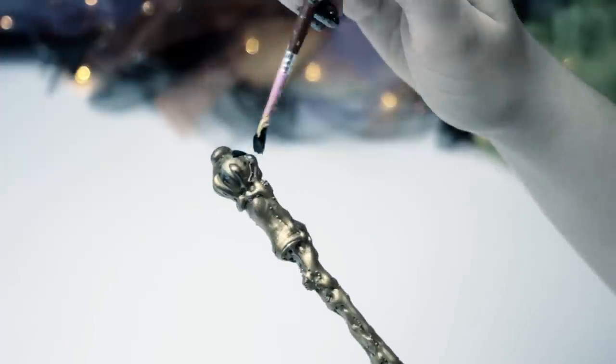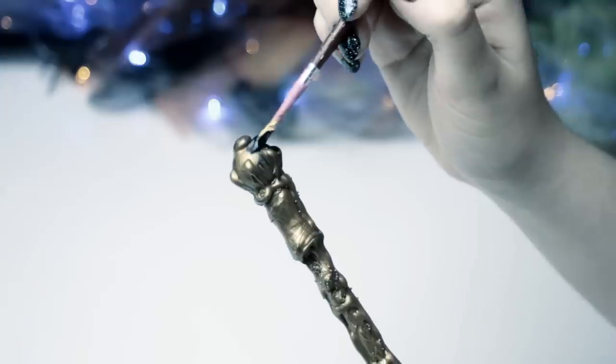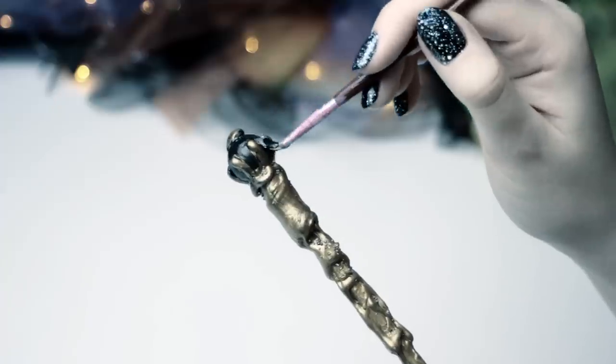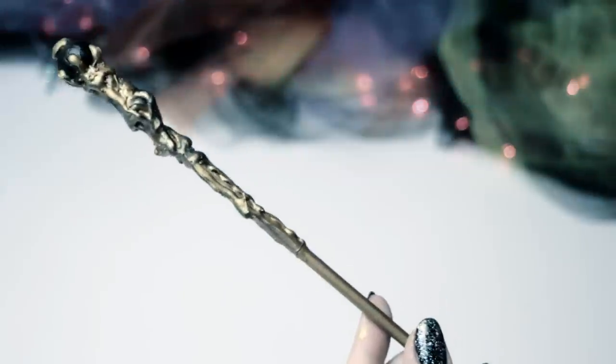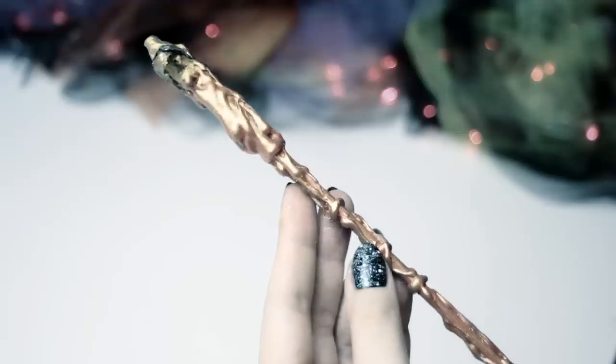I wanted to make my other wand kind of look like a scepter, so I used gold and black acrylic paint. Don't worry too much about making it totally perfect. Color your magic wands until you are happy with how they look, and then let everything dry completely.